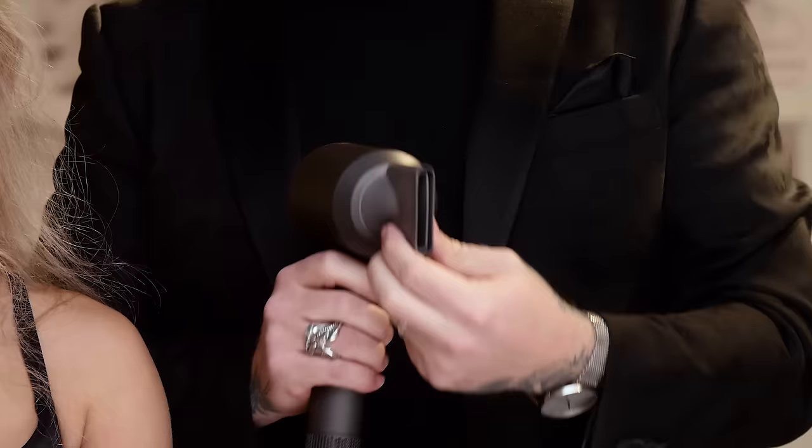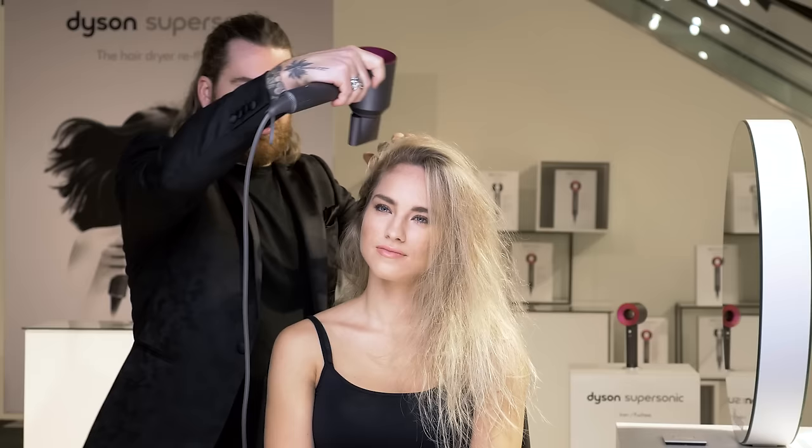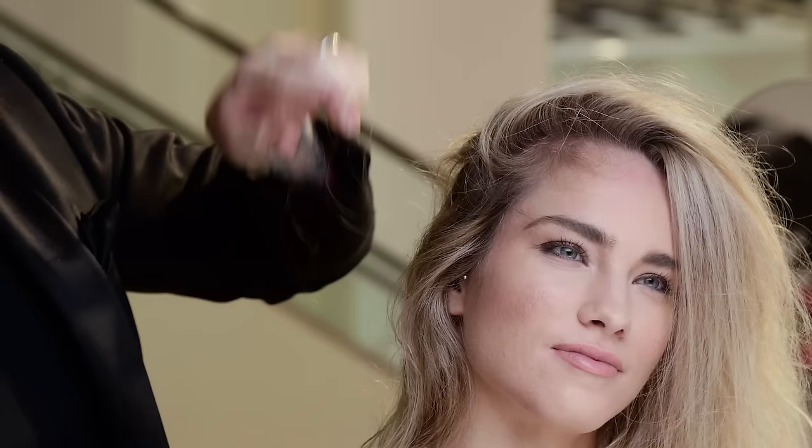Now I'm going to move to the tousle dry. I use the Styling Concentrator when using a round brush or flat brush, but when using my hands I like to switch to the smoothing nozzle. With that, I'm going to work through her entire hairline at the root. You can see I'm not pushing the hair down — I'm pushing it away with my fingers so the roots dry facing up, so when they come back down the roots will dry with volume.